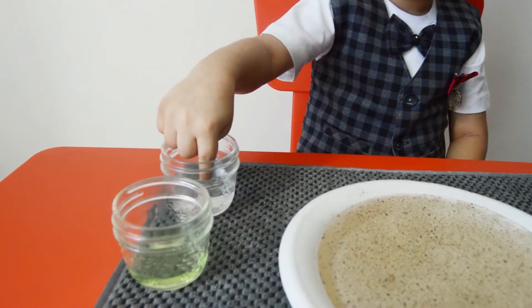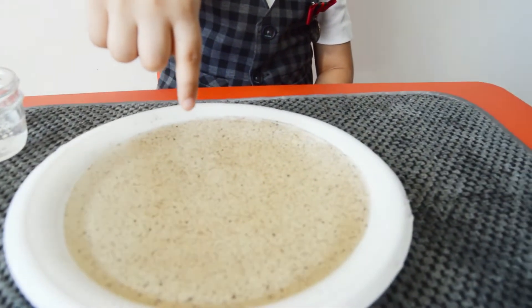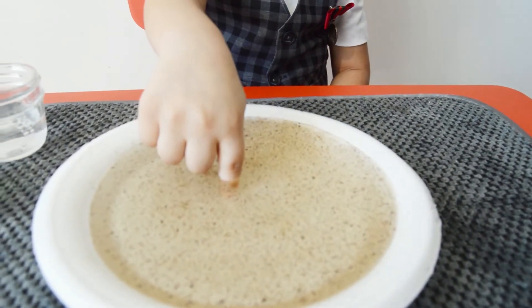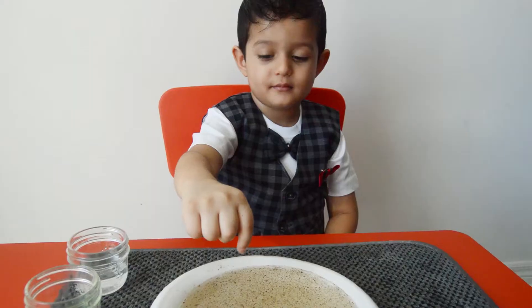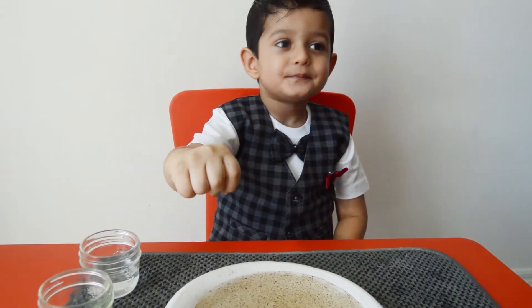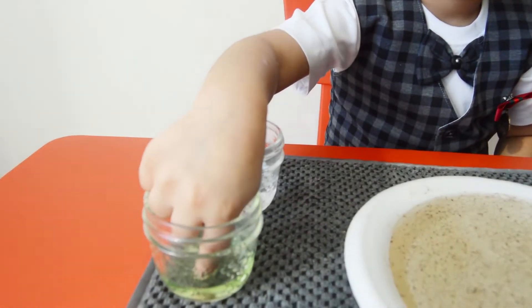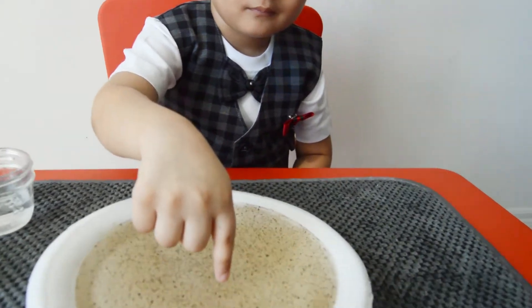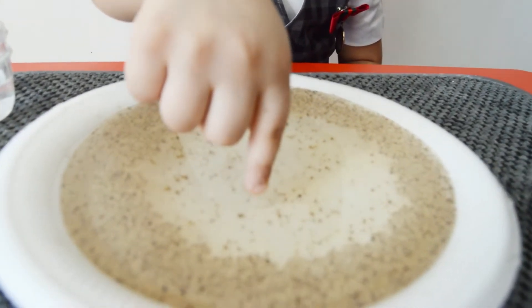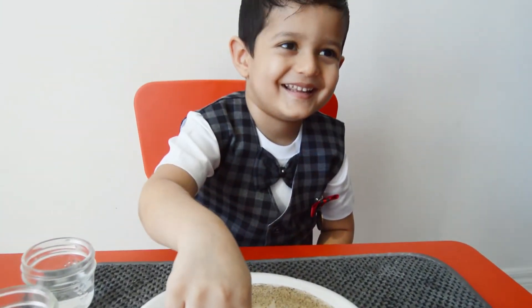Dip your finger in the water and put it in the virus plate. Did the virus go away? Now put your finger in the soap and put it back in the virus plate. Did you see the magic?